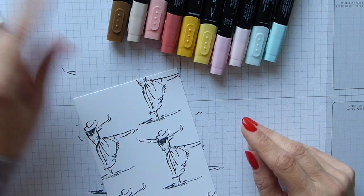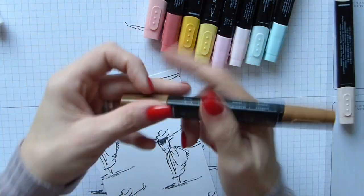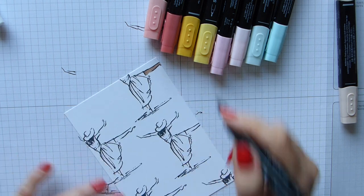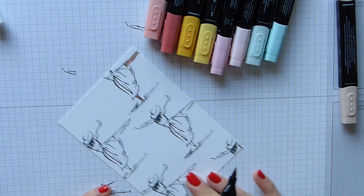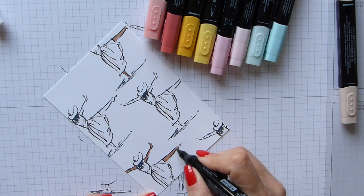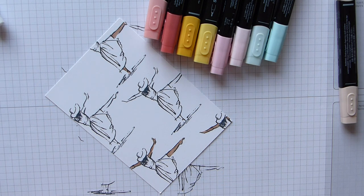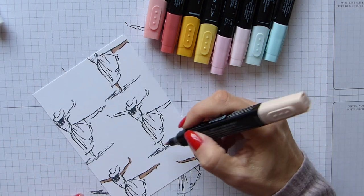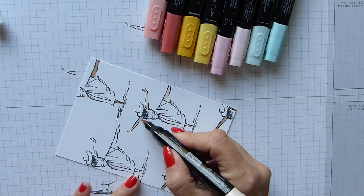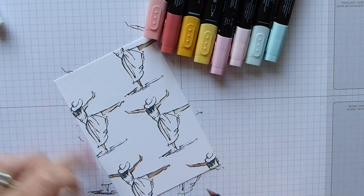I'm going to start off by using the bronze and ivory skin tones. Using the thick end, with my bronze I'm simply sweeping the ink onto the bare legs. It may look quite dark at first but trust me it soon lightens and I think it just looks great when it's done. The ivory is exactly the same and I'm just swiping it across the other figures.